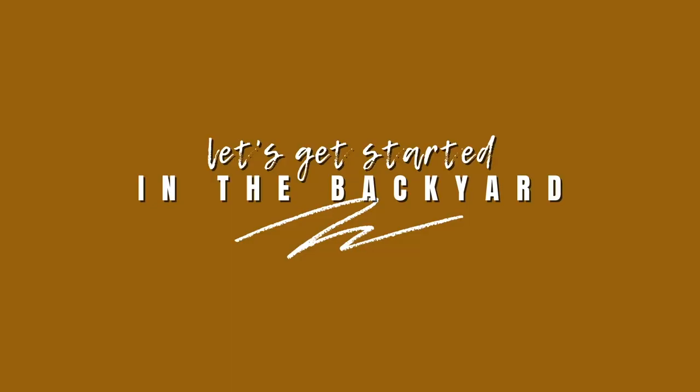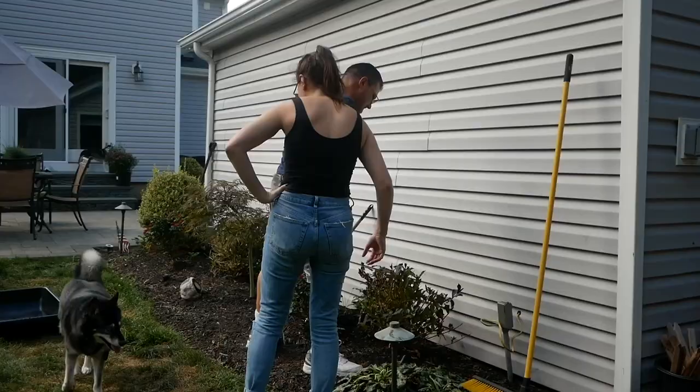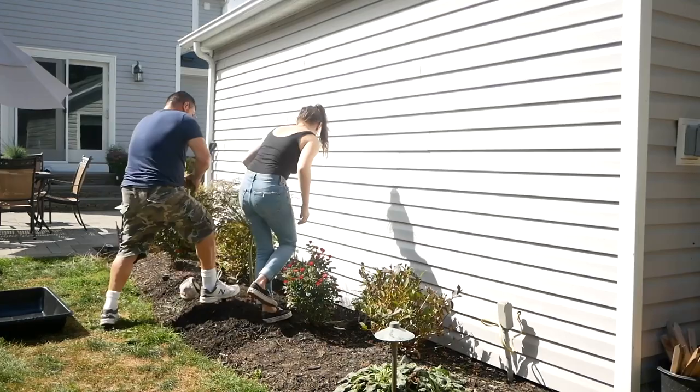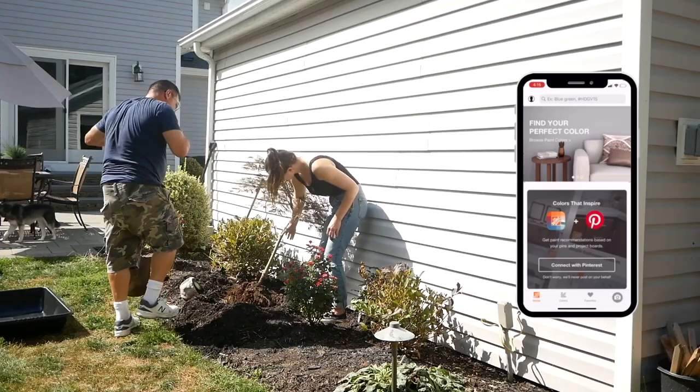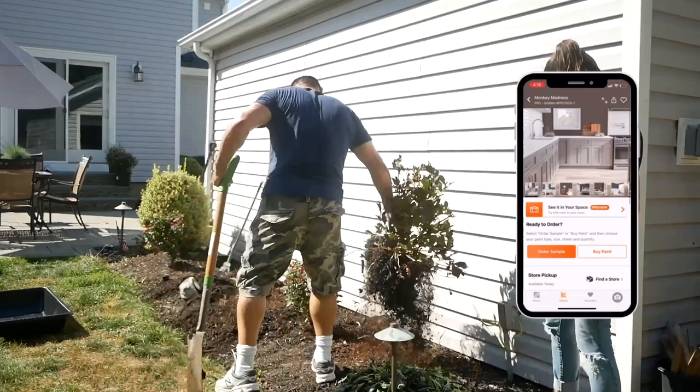So after our Home Depot shopping spree, it was time to clear some space for the project. And while we do that, let's talk about the design process. I personally don't think that my home design skills are my strength. I love building and designing woodworking projects, but when it comes to color coordination, I'm just not the best. Luckily, Home Depot has a new project color app that completely coordinated this entire backyard setup for me. All I had to do was click on the main color I wanted, and I was able to find other coordinating colors and pick out all the other accents in the yard using that app.